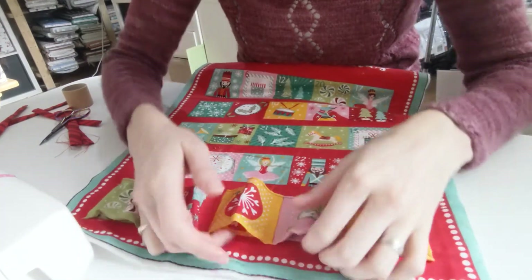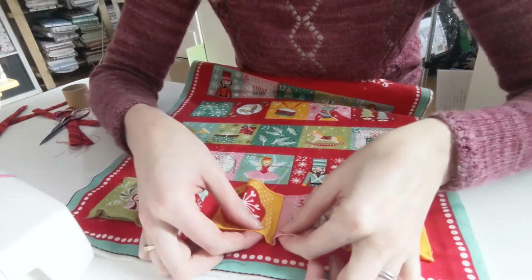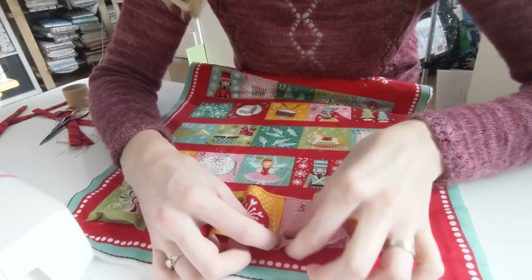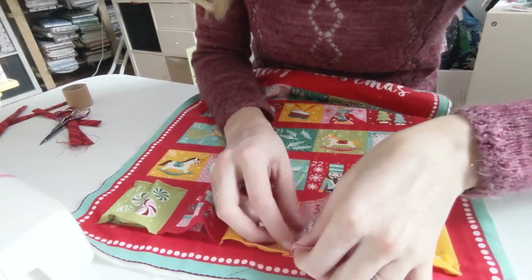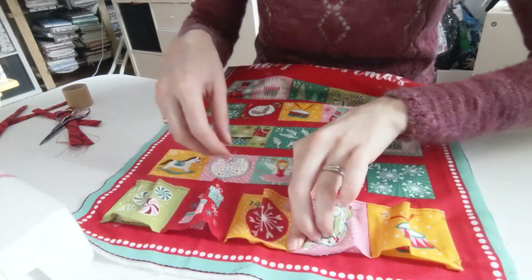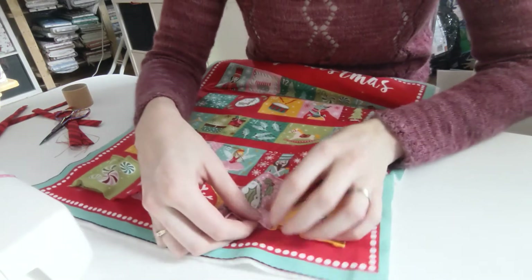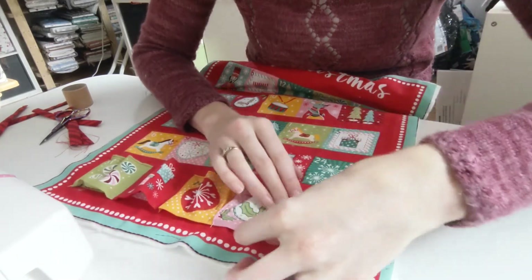Now you need to make your box pleats because your pockets are looking a bit too big. What you do is pinch them and bring them together so they meet. You can sort of see where the pattern is anyway — it gives you an idea of where they need to go. It is a bit fiddly and it's going to take a little while, but once you get the hang of it it's fine. Once they are matched up, just pin them and repeat with the others.